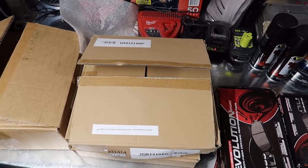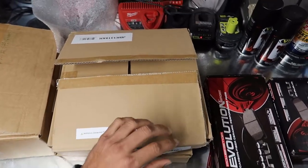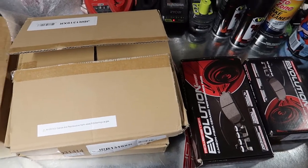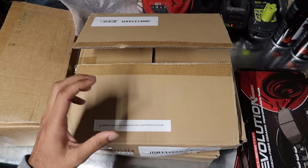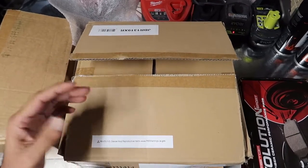Welcome back. Today we're going to be doing brakes, and since I'm doing the brakes I'm going to make it worth it and swap out my rotors. I definitely don't need to change my rotors but why not - I also wanted something more cosmetically appealing.